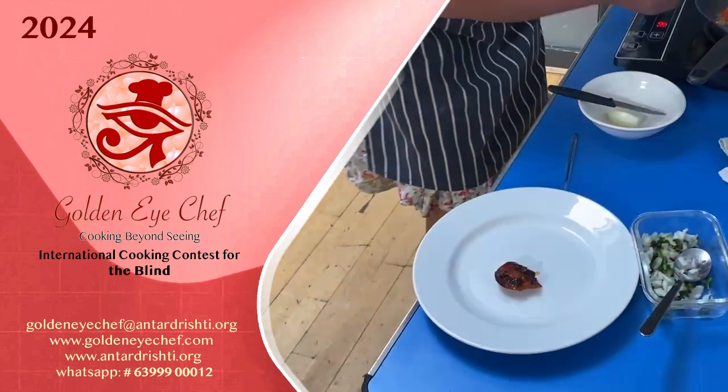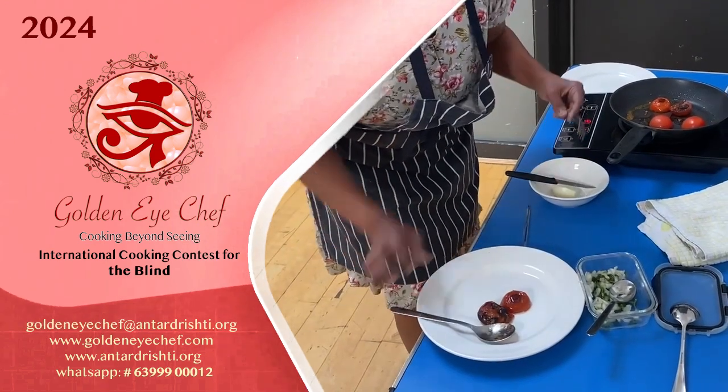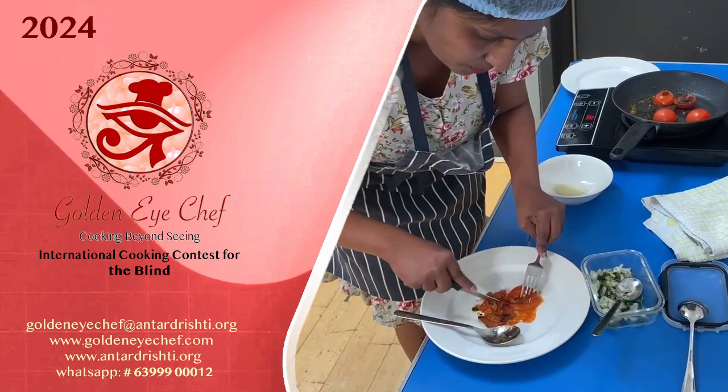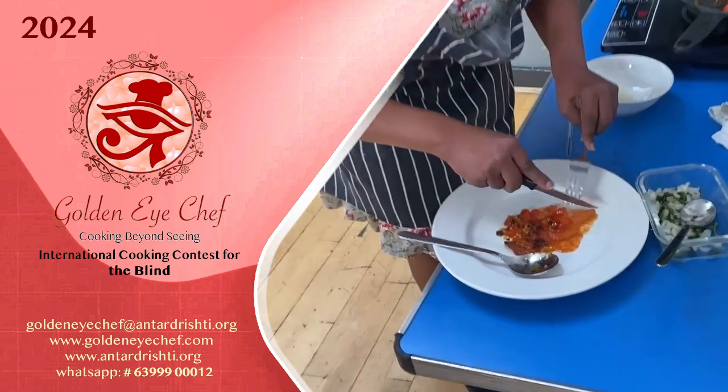I'm just going to put it on a plate and let the rest be done. Then I'm going to chop the cooked tomatoes like this — they've got a nice color and they're a bit smoky — so I'm just making it like a chutney.